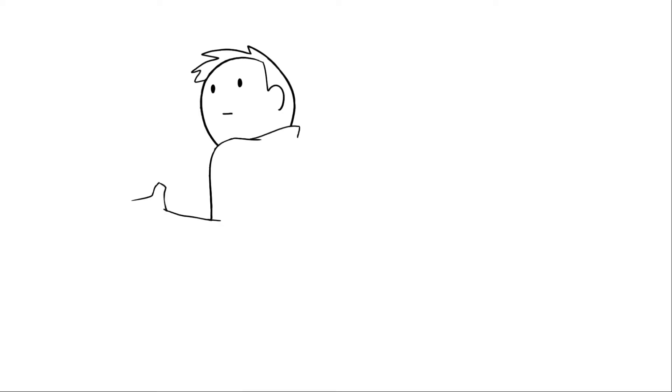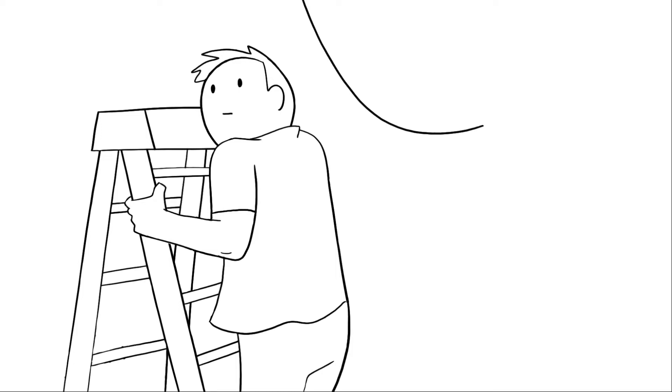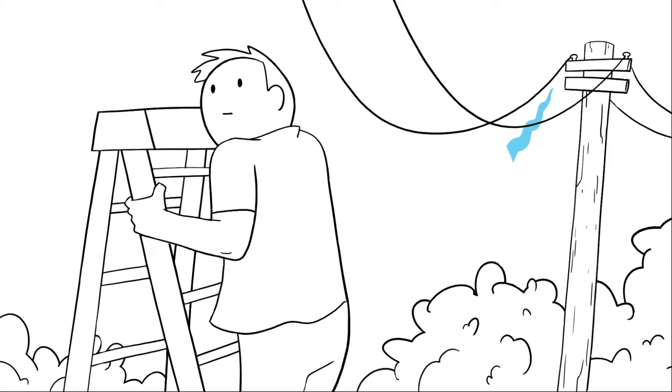Keep at least 10 feet between an object you're holding and an overhead power line at all times. Getting too close could either allow direct contact with the line or allow an arc to transfer the electrical current to you through an object you're holding.